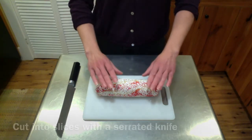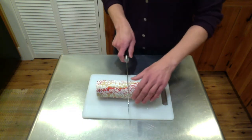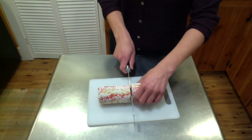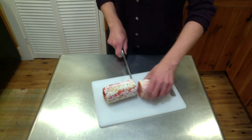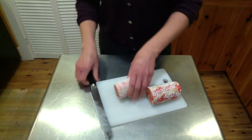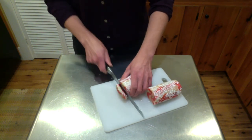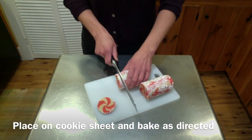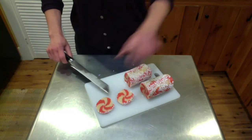Now the dough has chilled in the refrigerator for a few hours, so we can cut it into slices for baking. I like to start in the middle of the roll because you do have the prettiest part of the swirl there. Cut it carefully with a sharp serrated knife, and there you go — you can see the peppermint swirl. You can continue to cut each side in about quarter-inch slices, set them out on your cookie sheet, and bake them as directed. And there you go — peppermint swirl sugar cookies.